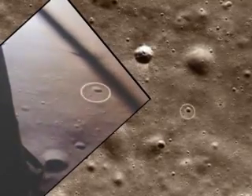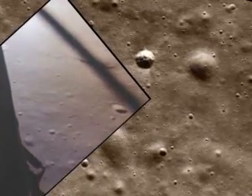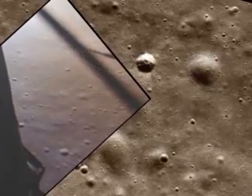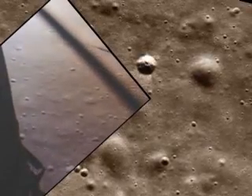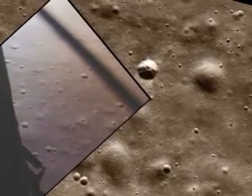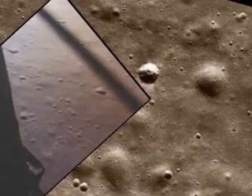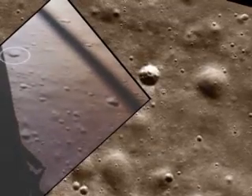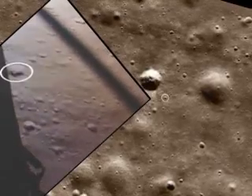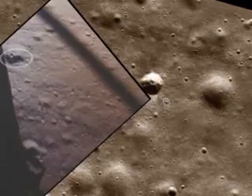Altitude 1600. 1400 feet, still looking very good. Roger. 1202, we copy it. 35 degrees, 35 degrees, 750. Coming down to 23. 700 feet, 21 down, 33 degrees. 600 feet, down at 19. 540 feet, down at 30, down at 15.